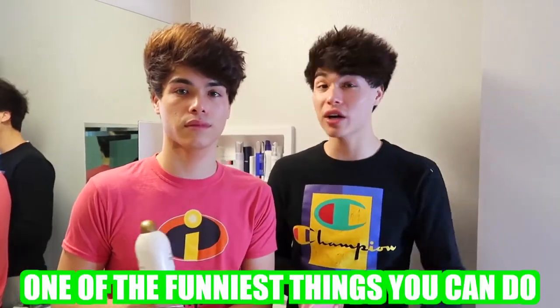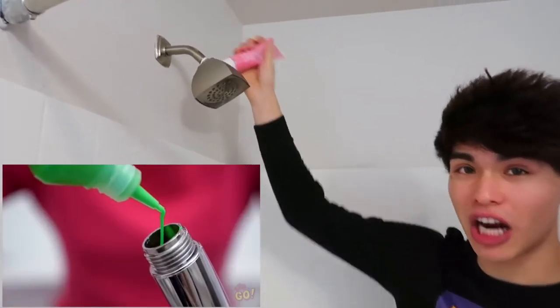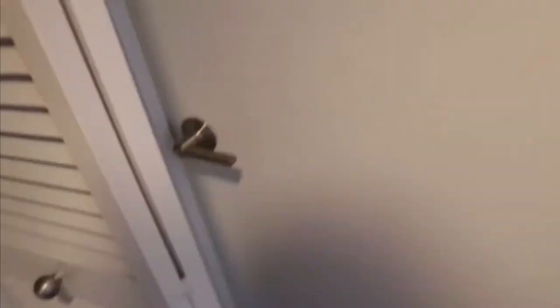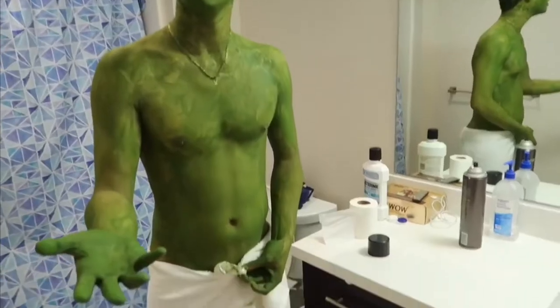This next prank is a little more complicated, but if you can pull it off, it's probably one of the funniest things you can do. You're gonna need some body paint — any color. If your shower head comes off, put the body paint inside the shower head and it should come out looking like this. Or if your shower head doesn't come off, you can replace the shampoo bottle with an entire bottle of body paint, and the prank should come out looking like this.